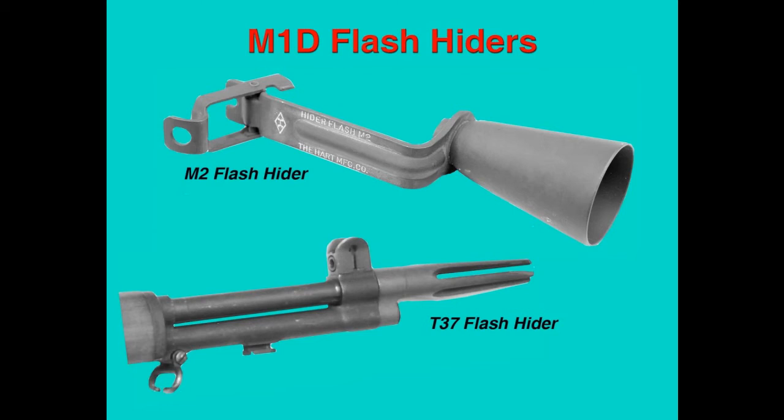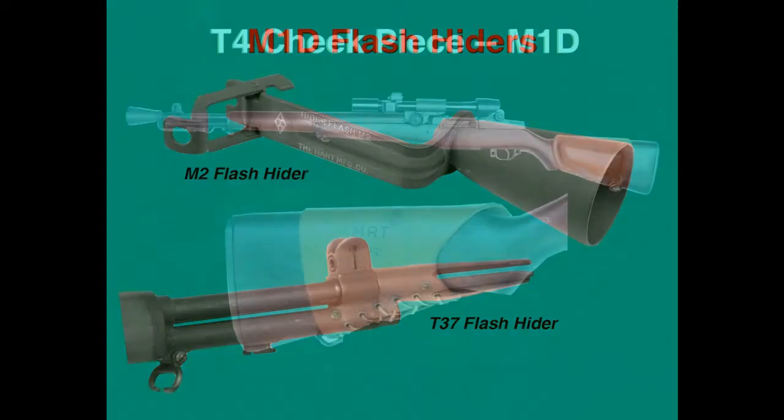Two different flash hiders were issued with the M1D. The original was the M-2 flash hider, which was cone-shaped and attached to the barrel and bayonet mount on the gas cylinder. From 1958 on, it was superseded by the T-37 flash hider, in which the cone was replaced with finger-like projections. Both flash hiders have been reproduced for commercial sale. The earliest M-2s were manufactured by the Springfield Armory and are so marked; later versions were manufactured by Hart Manufacturing Company and are marked with their name. The T-37 was stamped with a Defense Eagle cartouche and white ink, which rapidly rubbed off. Reproduction flash hiders can be difficult to tell from the originals; look for proper markings on the M-2 and careful machining on the prongs of the T-37.